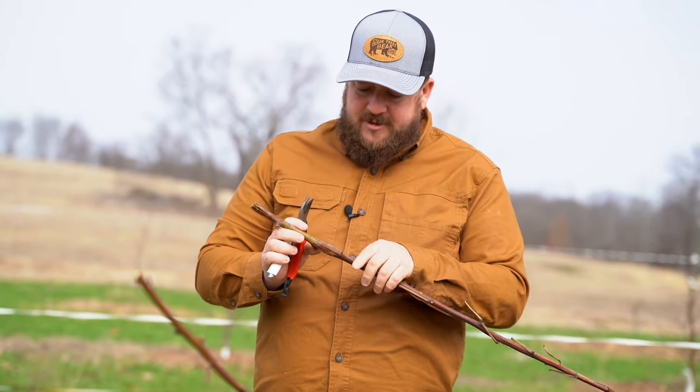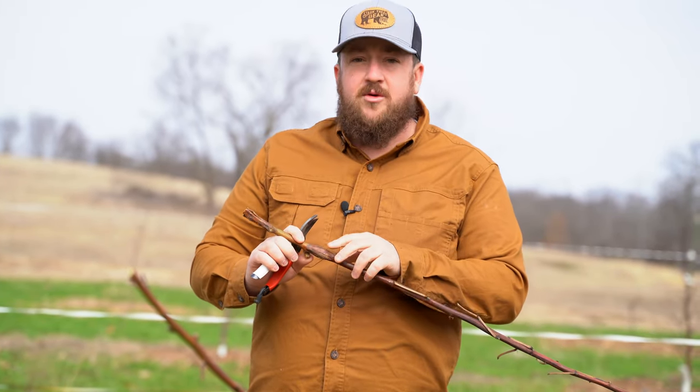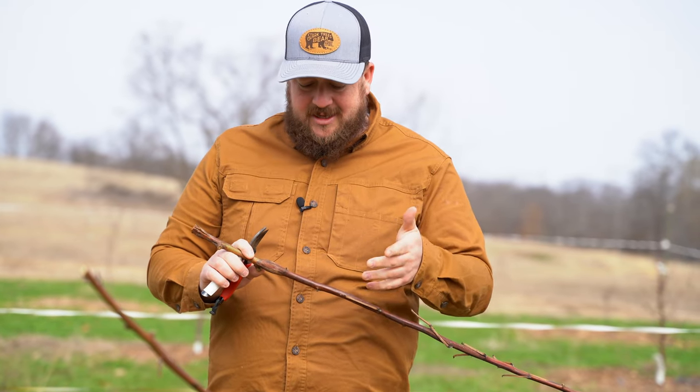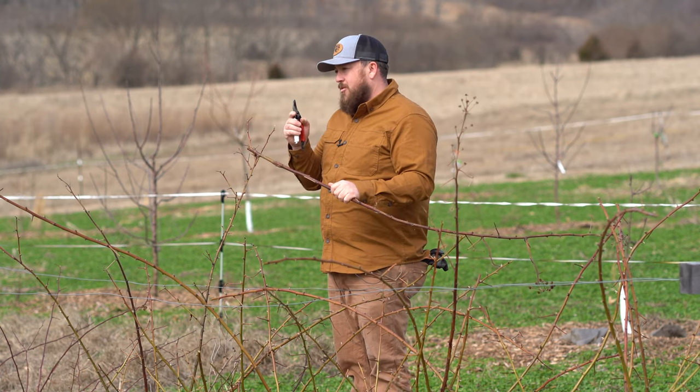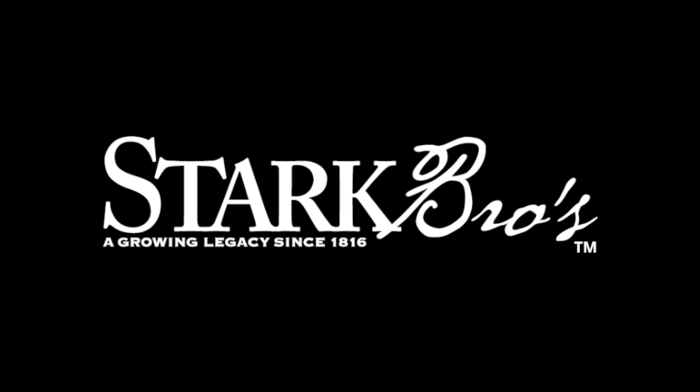That's just part of it, and that's how we're going to take care of the cane borer this year. I'm going to monitor the plants and keep a check on them. For more information and tips and tricks on how to grow blackberry plants, you can head over to starkbros.com.